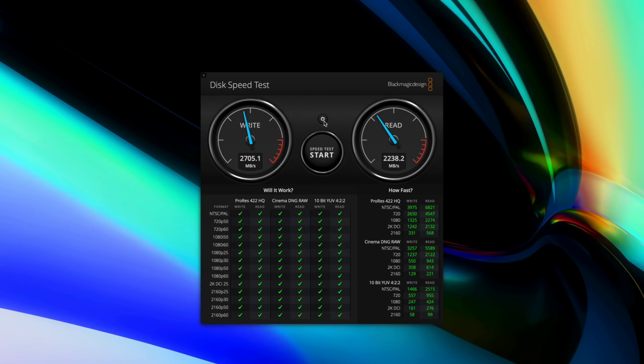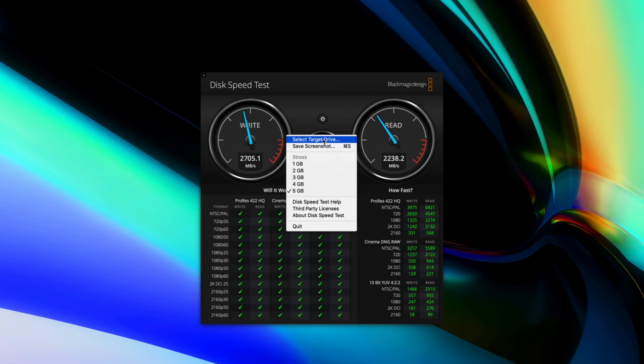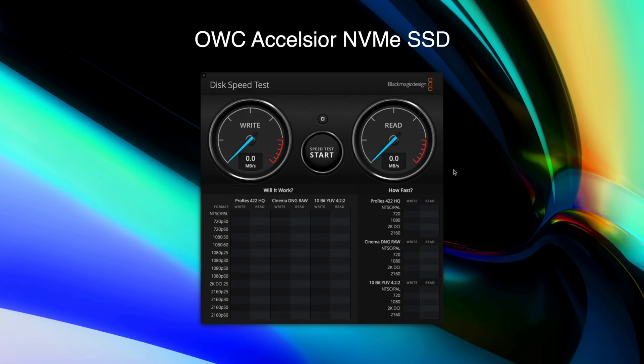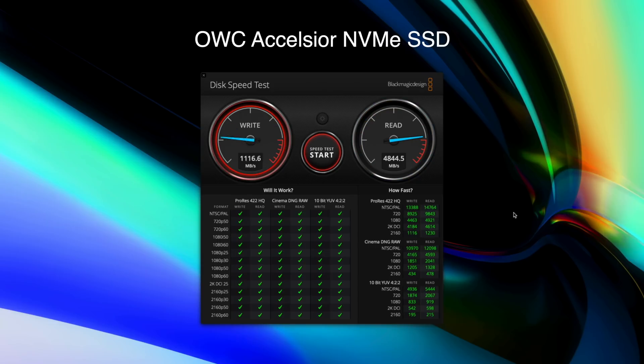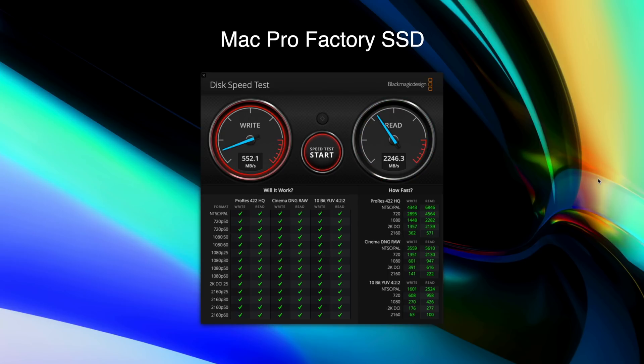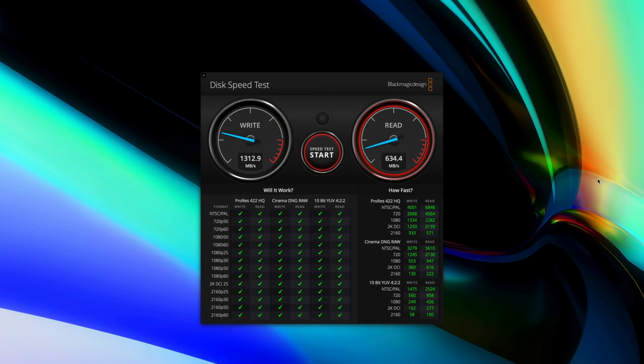I decided to just use this as a normal full 4 terabyte SSD. After installing the SSD, I wanted to put that 6,000 megabytes per second claim to the test. While my read and write speeds did not quite reach 6,000, it was still insanely fast, especially when you compare it to Apple's internal SSD. The Excelsior was able to hit write speeds of around 4,786 and read speeds of around 5,360. For reference, the internal 256 gigabyte drive was able to hit read speeds of only 1,312 for write and 2,232 for read. Those speeds are still pretty good, but when you compare it to what OWC has to offer, it's really no contest.